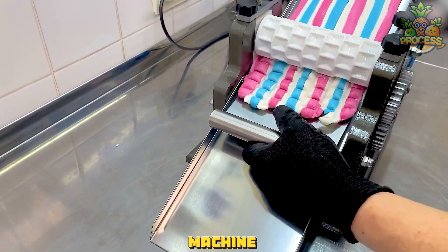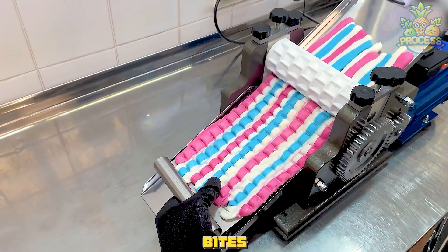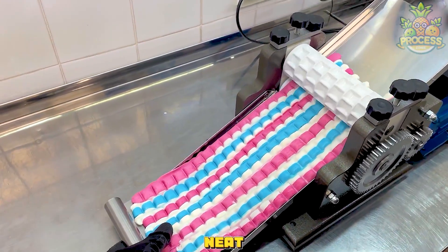Thanks to this awesome machine, we get our favorite candies in perfect little bites. It's quick, it's neat, and it's super clever.